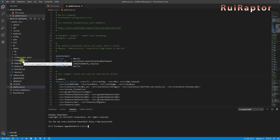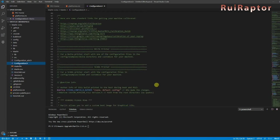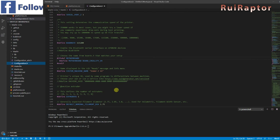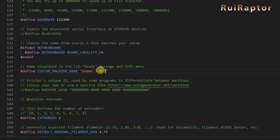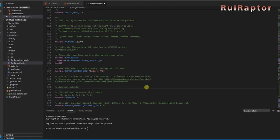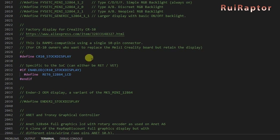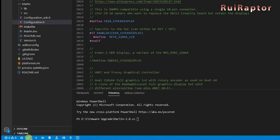Next, click on Configuration.h. Here you have all the settings. You can scroll down and modify whatever you need. The configuration file is exactly the same as the one from the V2, except for the display. So one thing you can change is the name of the printer — you can change it to Ender 3 Pro. Before compiling the firmware, scroll down a bit further and check if you have the correct display selected. For the Ender 3 and Ender 3 Pro, the display selected must be this one. Okay, we are ready to compile the firmware. To start compiling, click on the small check at the bottom.